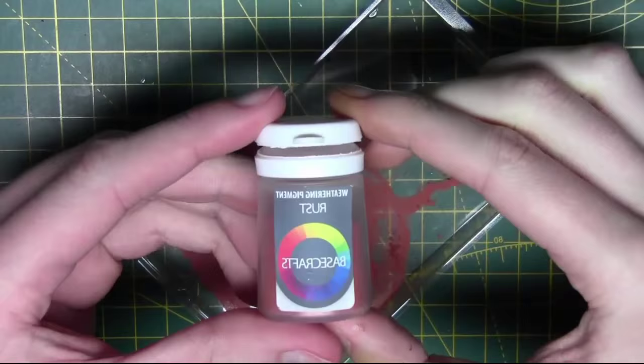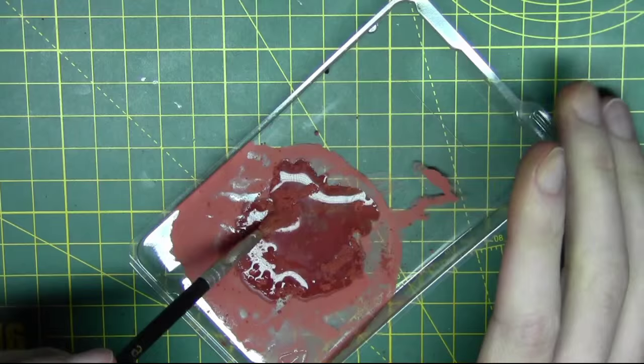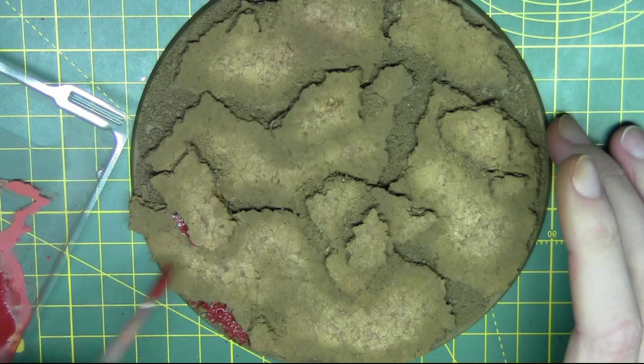Once the base is painted I'm going to mix up a rust pigment here, adding some water to get it flowing right. There's no right or wrong way to do this — just keep adding water until you're happy with the consistency. I want mine quite thin because I'm adding it all over the base, using an old brush and applying it in a random fashion, just adding it in some shadowed areas.